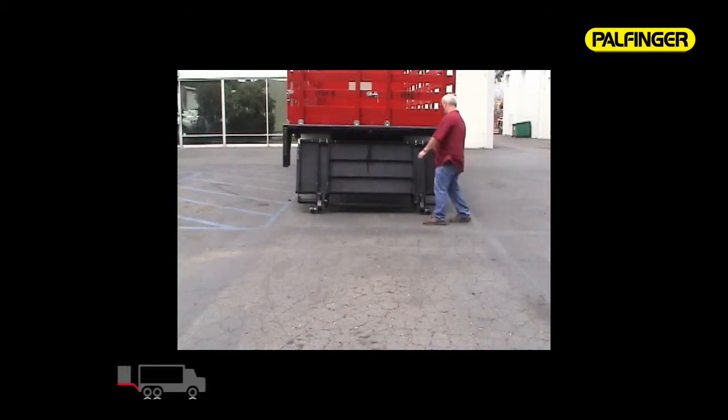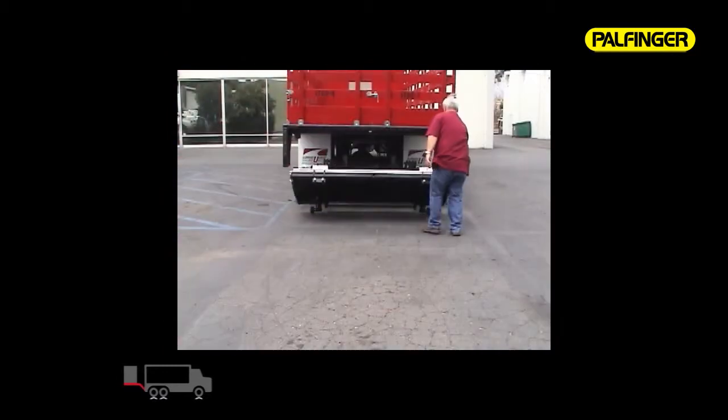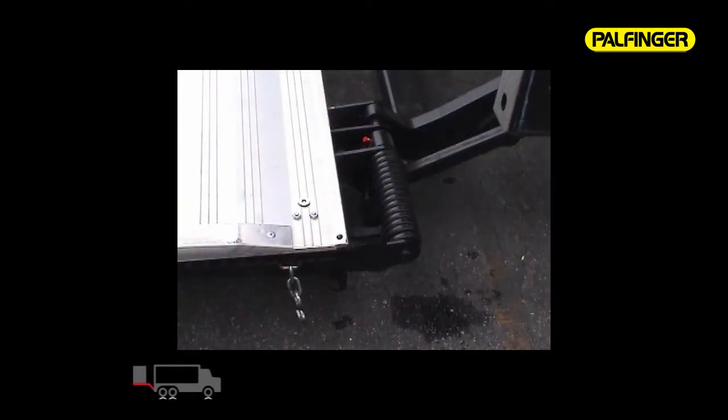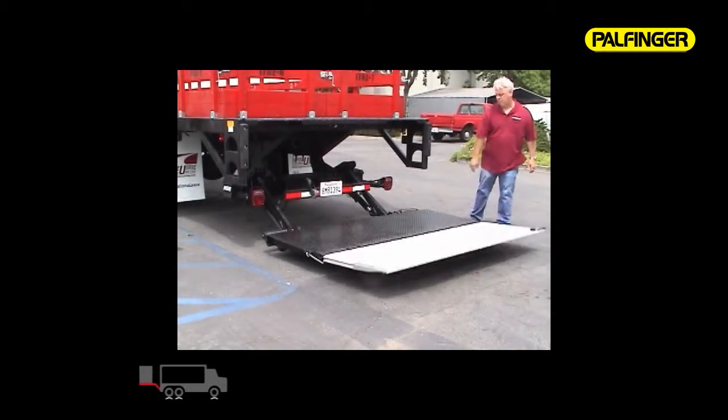Triple torsion springs along with a built-in handle make opening the large 63-inch by 86-inch platform easy and safe. The platform is equipped with a chain hook to keep the platform folded while opening and closing, and the nylon strap aids in folding the platform open.